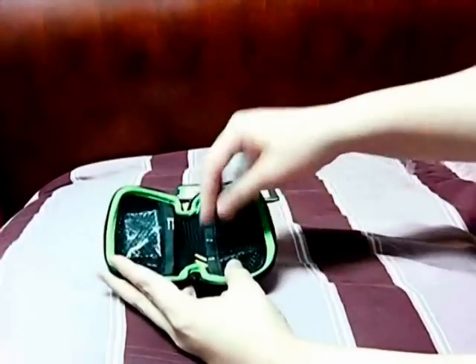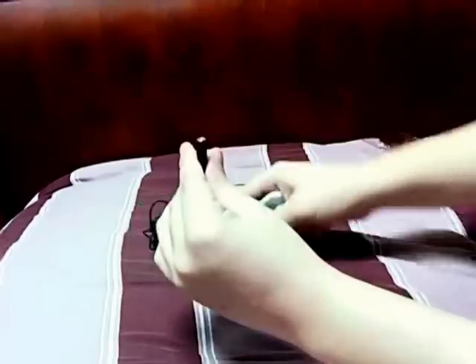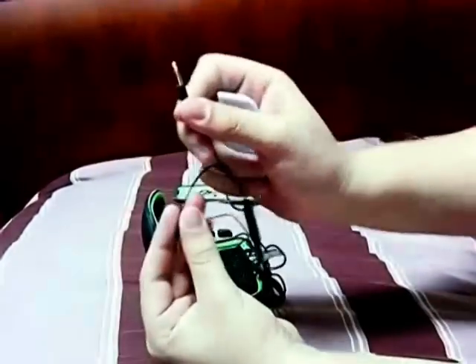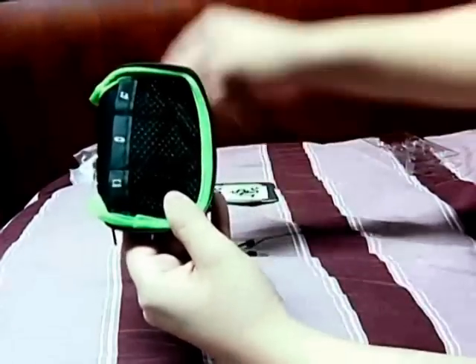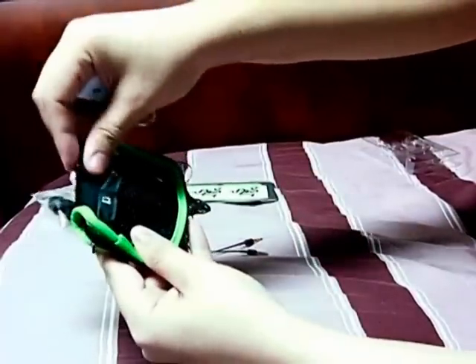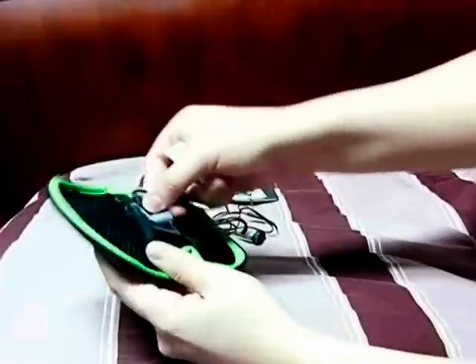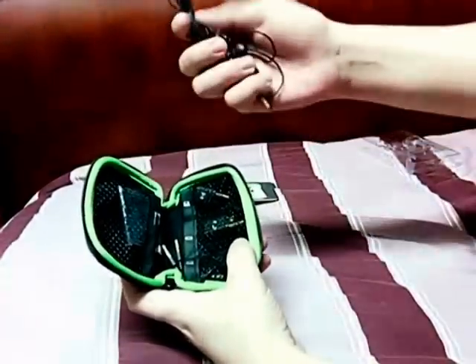So you put these in here — this is the jack for the computer, this is where you put this part in. And microphone, and for your speakers. It comes labeled for the computer, PSP, and the DS. So you put in your adapters here — I put my DS adapter here, and I put my PSP adapter here. And the computer adapter, then the headphones here.